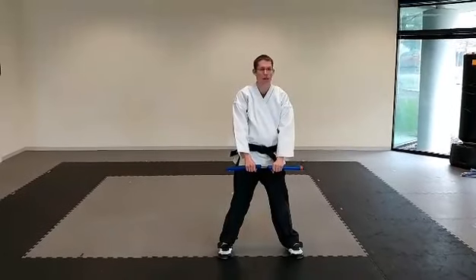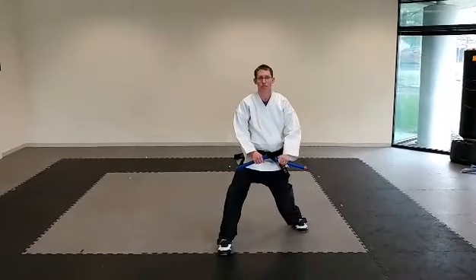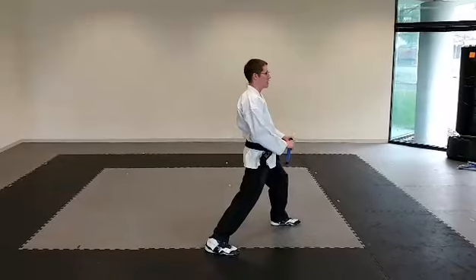Look to the right, breathe out. Look to the middle, breathe out. Look to the left, breathe out, and then back to the middle. First move: left leg is gonna go back into a right leg forward stance. You're gonna do a quarter turn towards the left into a left leg forward stance.